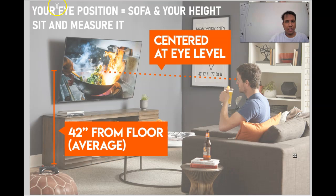In order to get that, what matters is your eye position, and that is influenced by your height as well as how high your sofa is. These two things — your height and how high your sofa is — determine eye level. So sit down on your sofa and measure the height of your eye level.